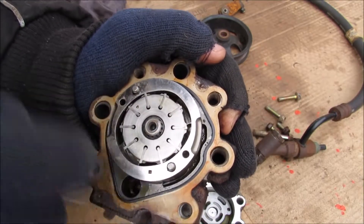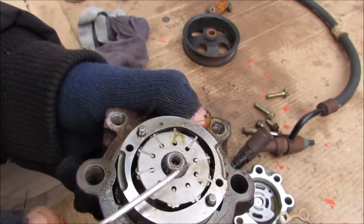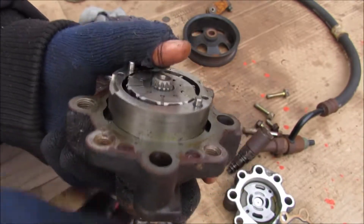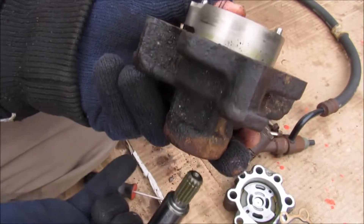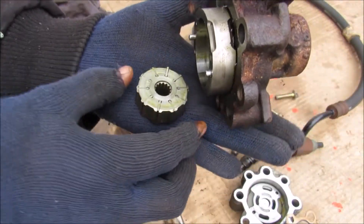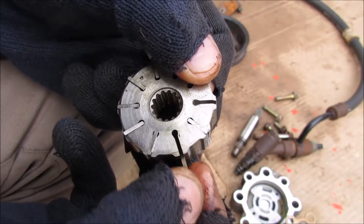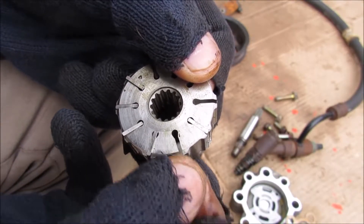There's a little tiny snap ring I'm going to remove, and then I can push out the shaft. Now I can remove the rotor, and you can see it's got all of the little vanes on it. These vanes are free to move in and out — there's no spring or anything holding them in.